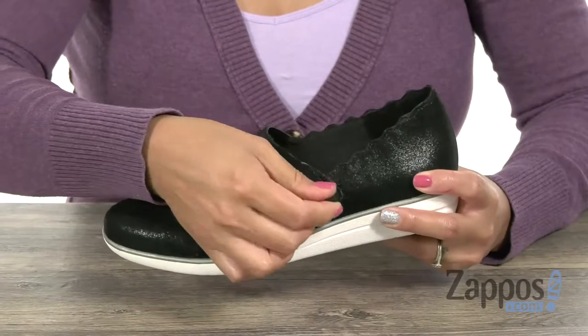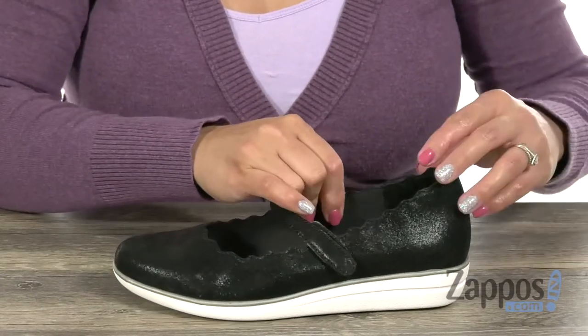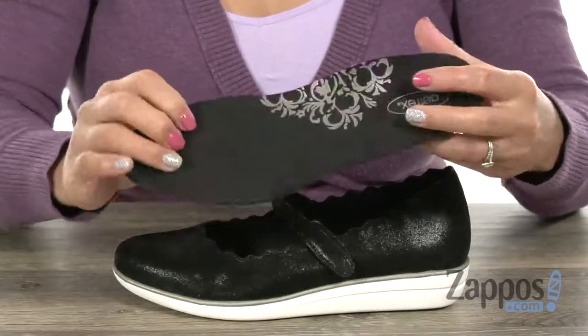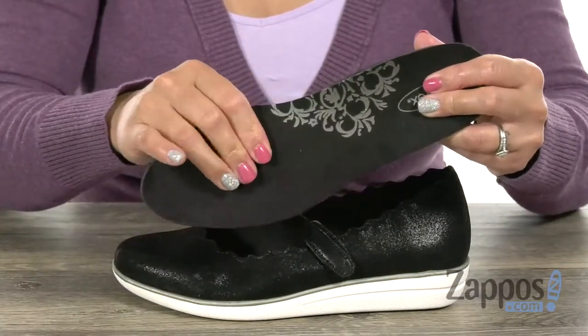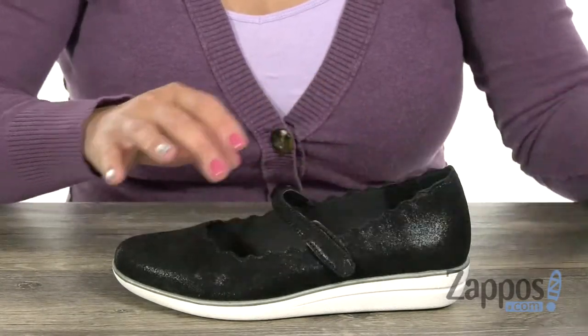You have this Mary Jane strap with a hook and loop closure for easy entry, and you have a soft and breathable textile lining. What's great too is that it comes with this removable fabric-lined memory foam cushion footbed that has some nice squish to it. It also has a little arch support in here as well.